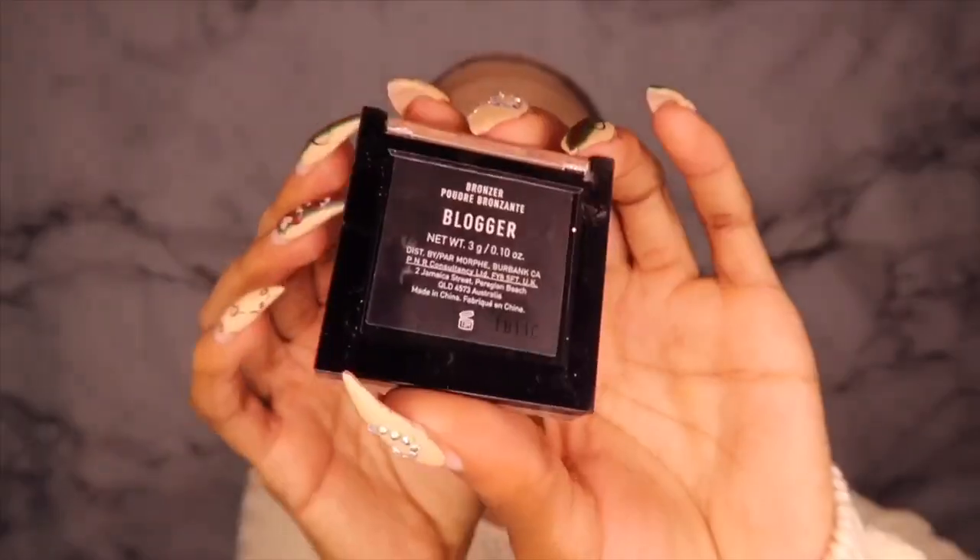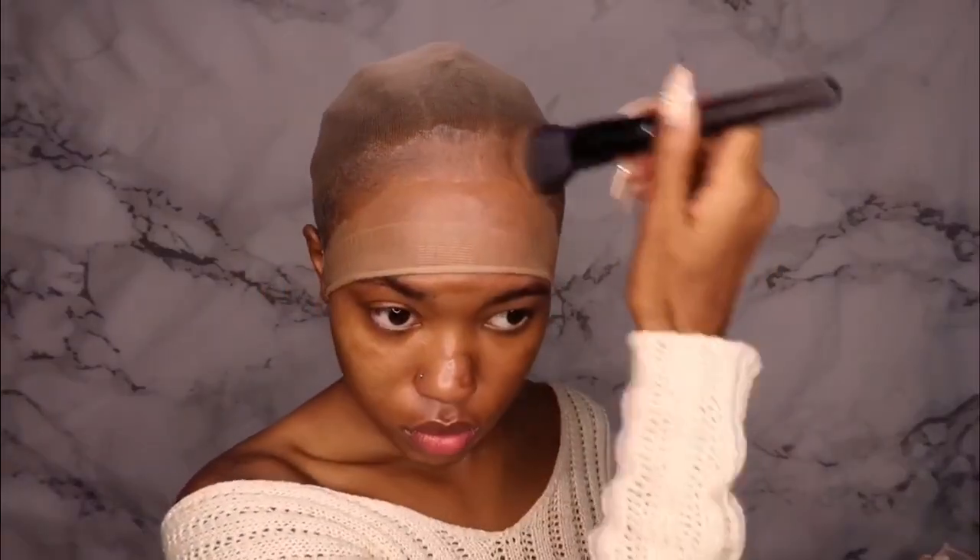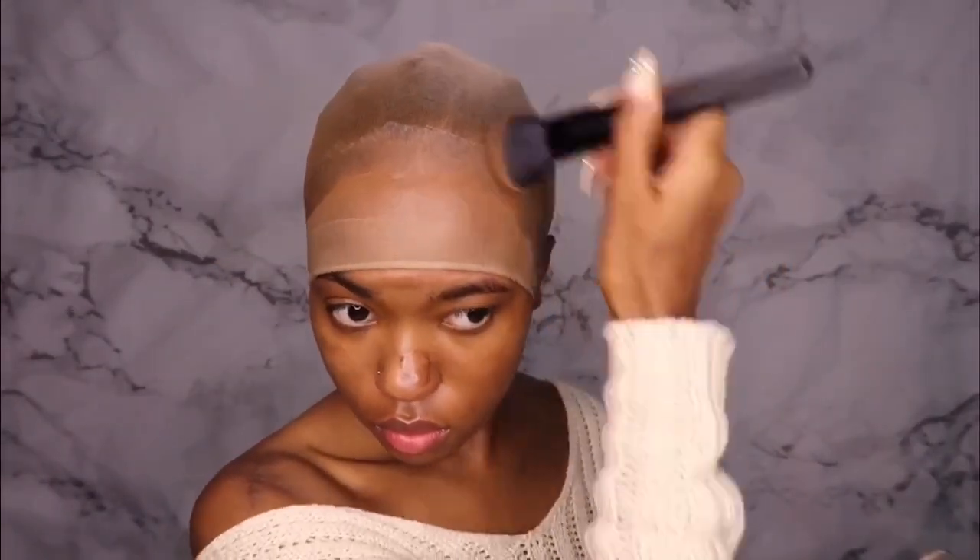Now I'm taking my Morphe bronzer in the shade Blogger and putting that all over my cap. I'm putting it on before I cut the cap off — I saw this in a Slay by Jordan video, shout out to Slay by Jordan. He was saying it's much easier to do it before you cut the cap so you don't have so much makeup to clean up. That makes so much sense — you don't have all that makeup on your forehead when you cut the cap off.